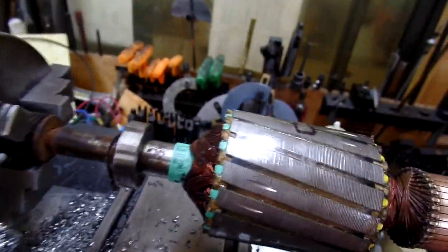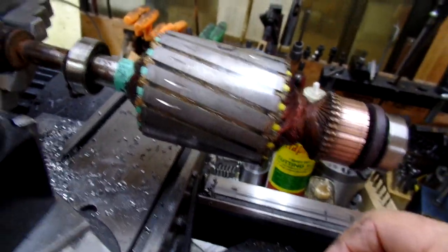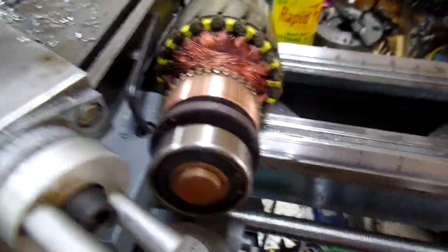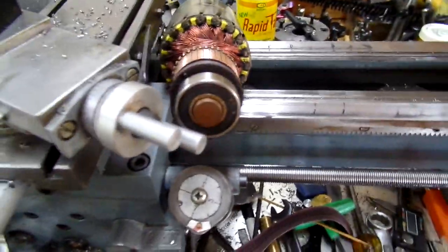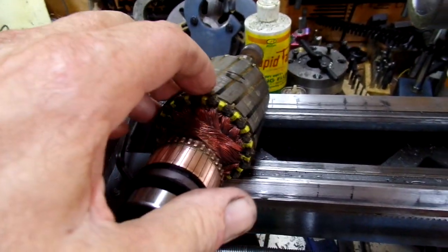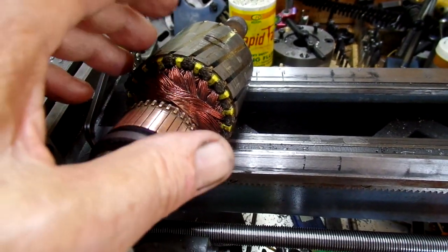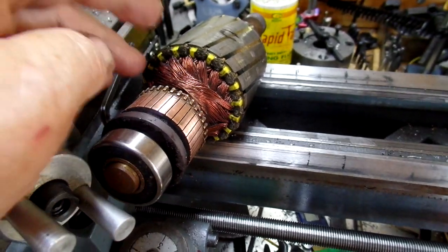I baked the motor overnight in my oven at a hundred and seventy degrees, and I happen to have a mega ohm meter to check the windings. Baking the motor improved the ohm meter readings to a point. I've got my fingers crossed — I'm going to put it back together and see if it'll run.